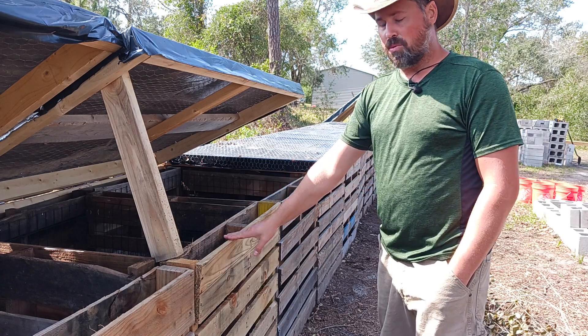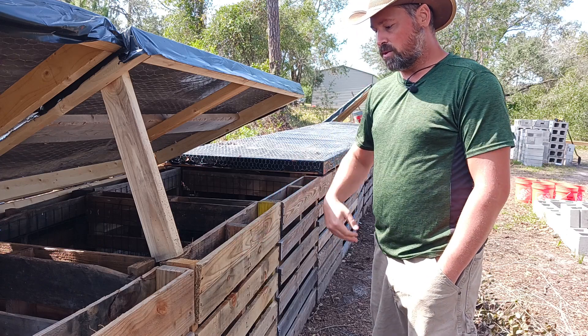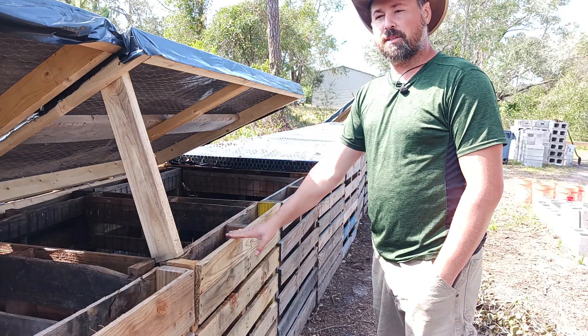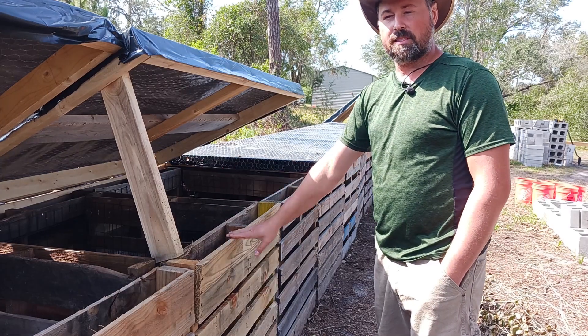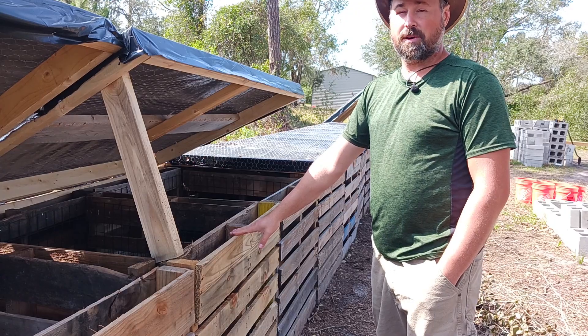I will be taking boards off, putting a plastic sheet on the front, then putting the boards back so I can maintain their temperature and still look aesthetically pleasing. So that's what I'm trying to do. We'll see how well it works out.